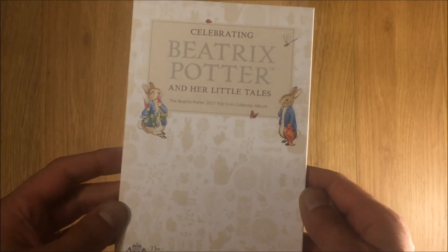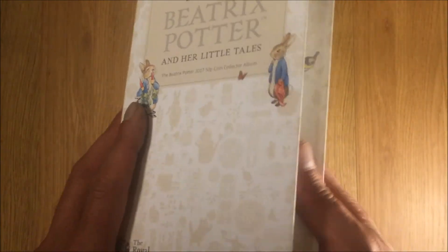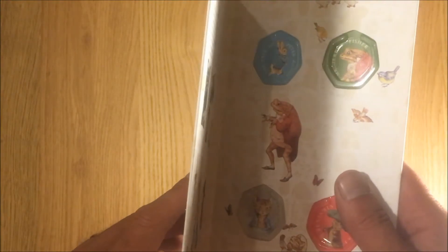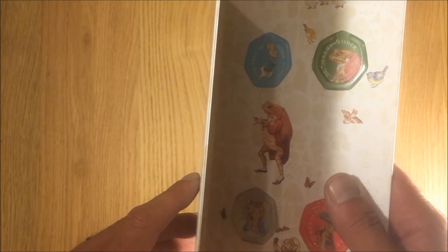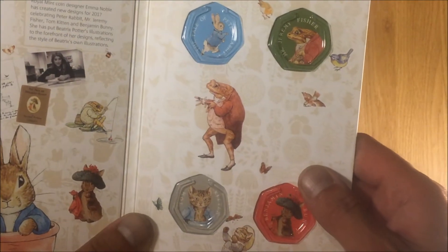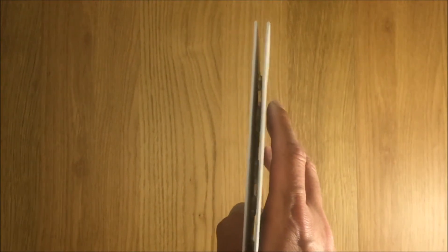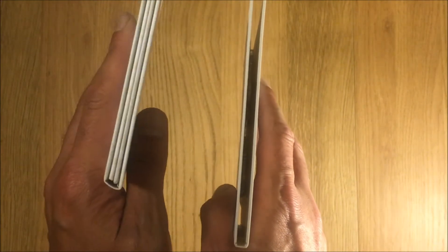So here's the 2017, and straight away I'll just open it up. It's like cardboard — it's just cardboard. It's the same all the way around, so when you look at it like that you'll see the difference, whereas this is like a book.